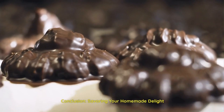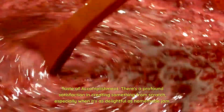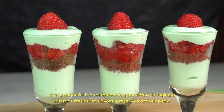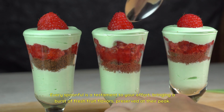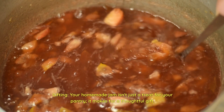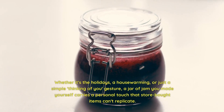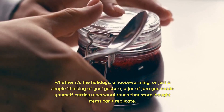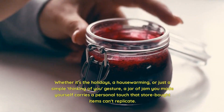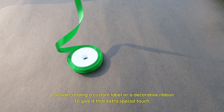Conclusion — savoring your homemade delight. There's a profound satisfaction in creating something from scratch, especially when it's as delightful as homemade jam. Every spoonful is a testament to your effort, bringing a burst of fresh fruit flavors preserved at their peak. Your homemade jam isn't just a treat for your pantry — it makes for a thoughtful gift. Whether it's the holidays, a housewarming, or just a simple thinking-of-you gesture, a jar of jam you made yourself carries a personal touch that store-bought items can't replicate. Consider adding a custom label or a decorative ribbon to give it that extra special touch.